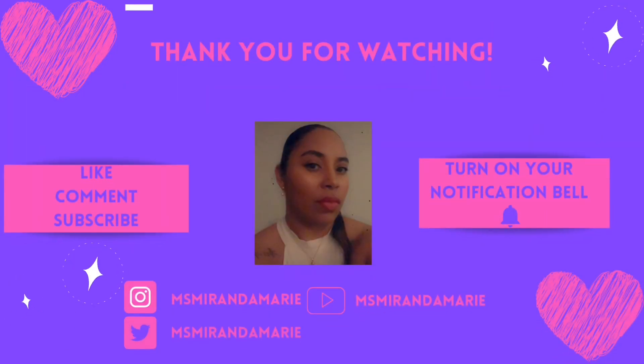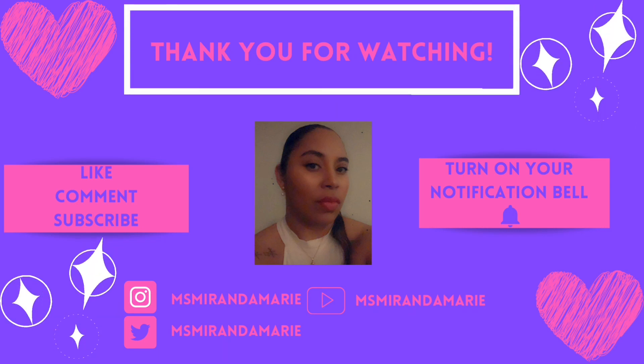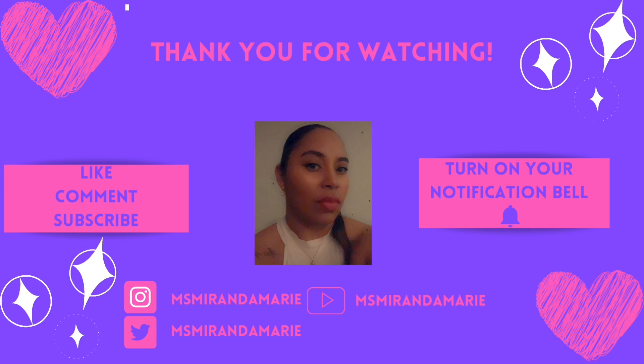Please make sure you like, comment, and subscribe to the channel. Comment below — what are some of the things you use to keep pests and insects out of your house? It happens everywhere, just more frequently in certain areas. What are some home remedies or things you use other than RAID? I'm Miss Miranda Marie, this has been our first unboxing video for the ultrasonic pest repeller. I will see you guys back in a week — until then, take care, be safe, like, comment, subscribe, and share the video. Bye!